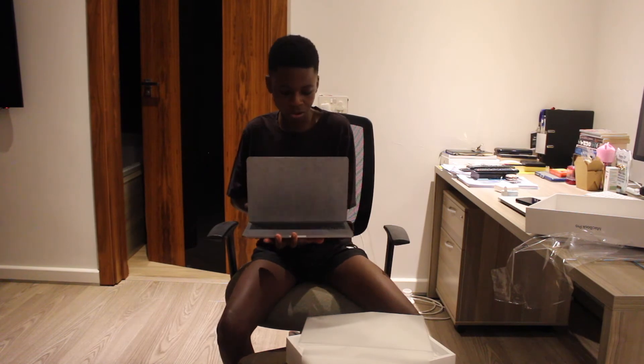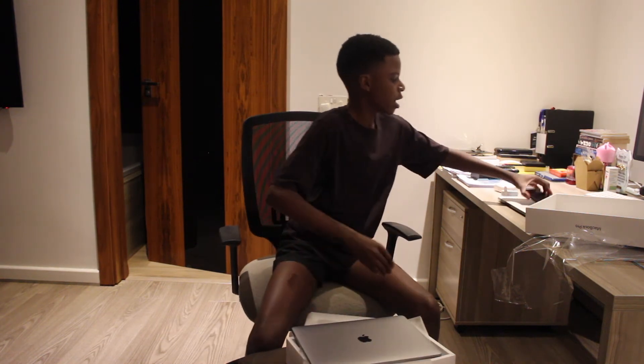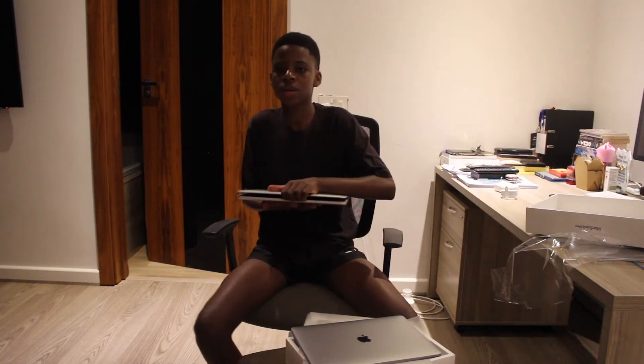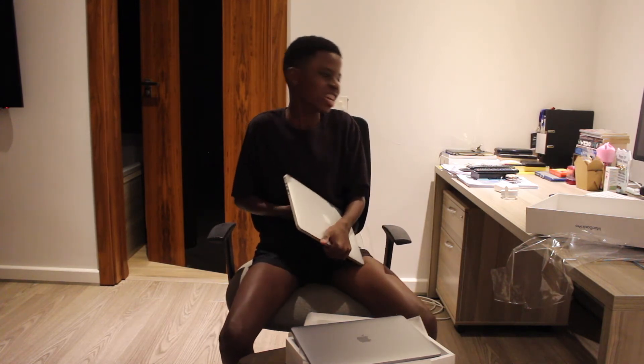I ain't gonna turn this on yet because I'm going to set it up from iCloud. So that was the new one — let me show you what my old one looks like, my 2016. Yeah, we ain't rocking this no more, we rocking that 2021 baby!